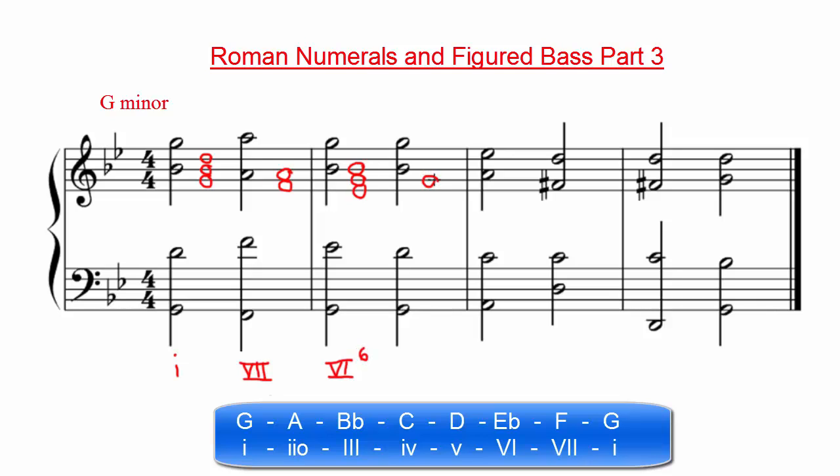Writing out the notes for the next chord, we can see that we have a G, a B-flat, and a D again. Looking at our scale degree, we know that this is the first scale degree, so we can write a lowercase Roman numeral 1. And because we are still in root position, we can leave out the figured bass notation.